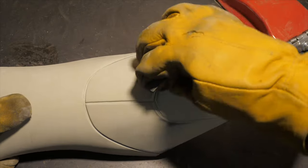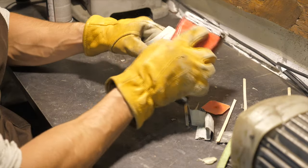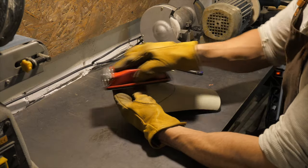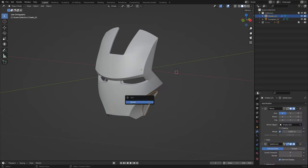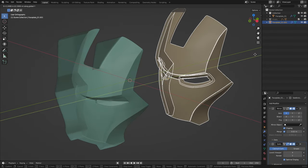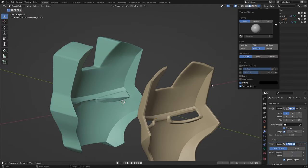Until now, molds for laminating a composite part are most often made by hand. Imagine how costly that is in terms of time and materials, especially if the item is needed in a single copy. But if you have 3D modeling skills and you have the original mesh of the design part, you can immediately print the mold on a 3D printer, saving tens of hours and kilos of materials.